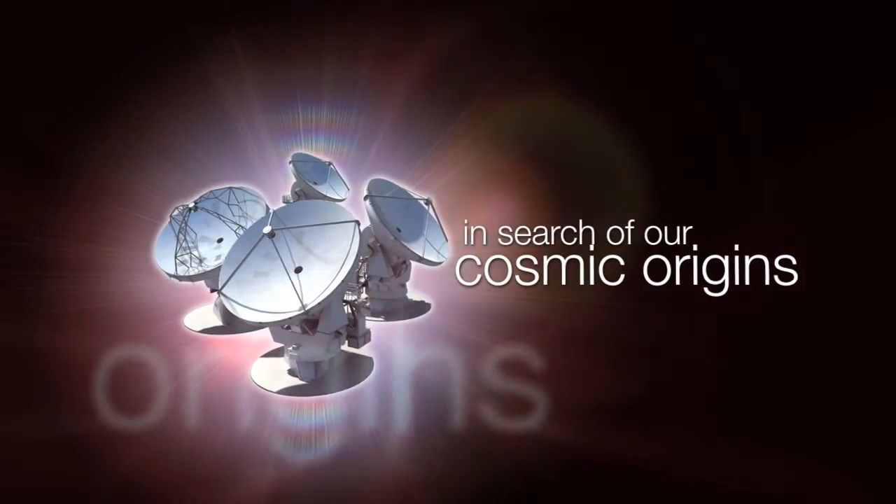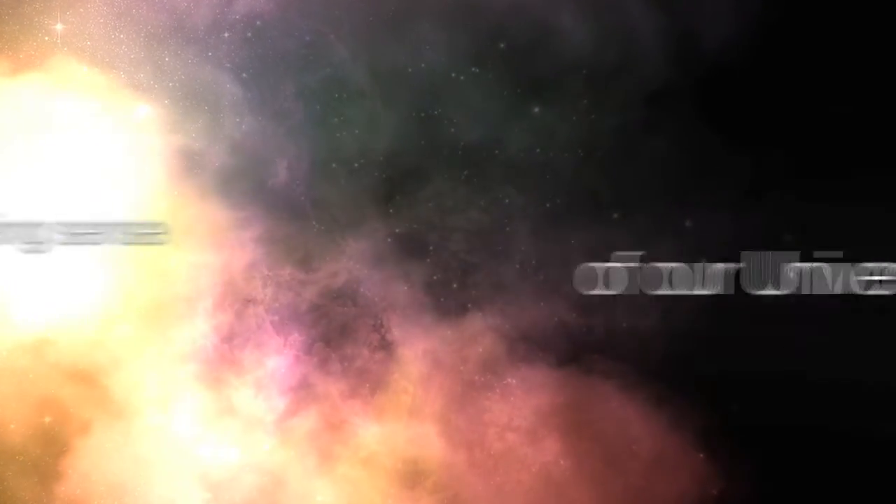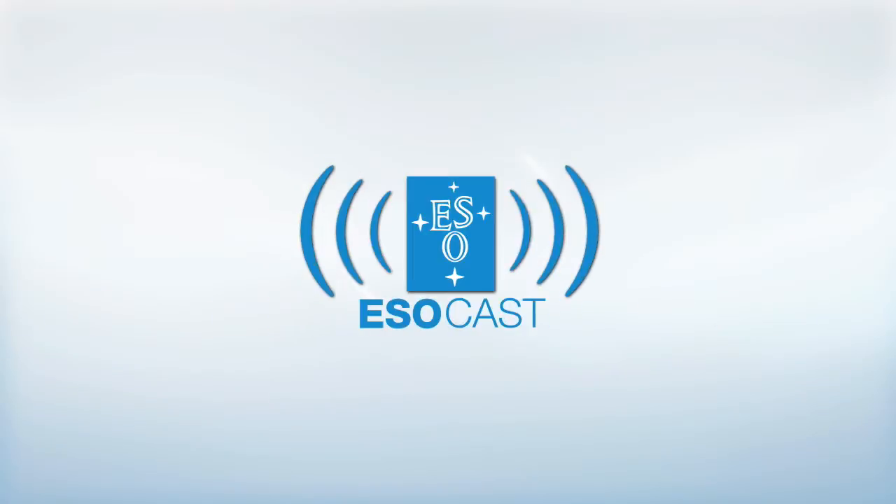This is the ESOcast — cutting-edge science and life behind the scenes of ESO, the European Southern Observatory, exploring the ultimate frontier with our host Dr. J, a.k.a. Dr. Joe Liske.